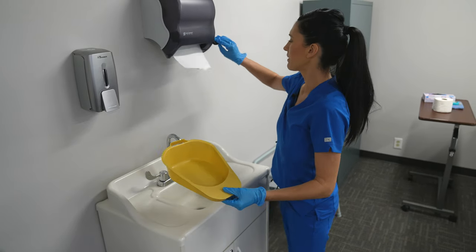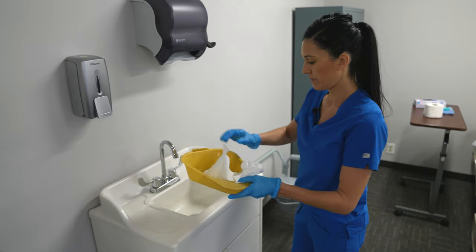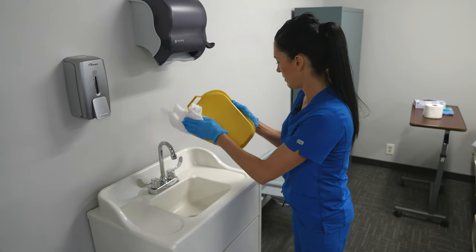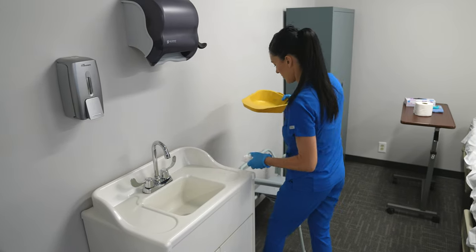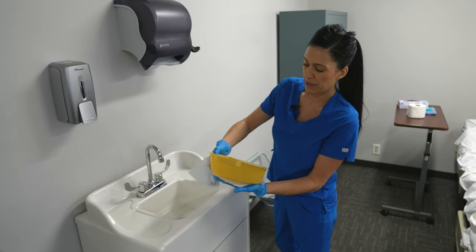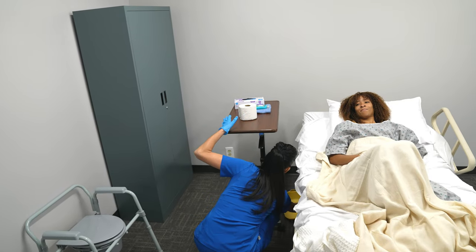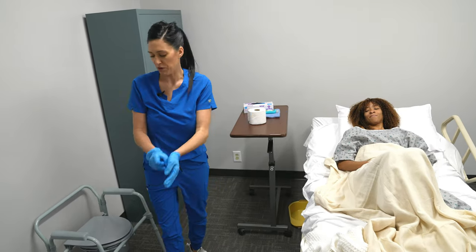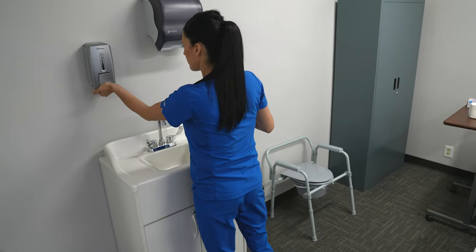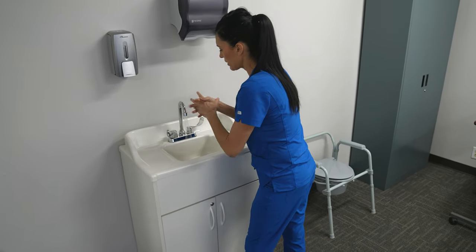After rinsing out the bedpan, I'm going to wipe it with a paper towel. Then I'm going to take another paper towel, placing it under the bedpan and then placing it next to the patient's bedside in their dresser. Then I'm going to remove my gloves and perform hand hygiene, making sure to wash my hands thoroughly.